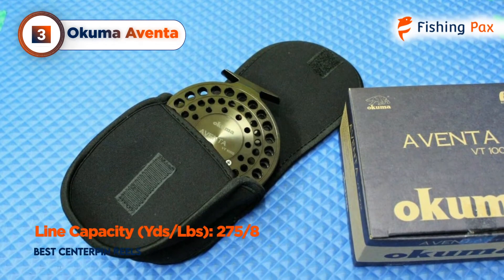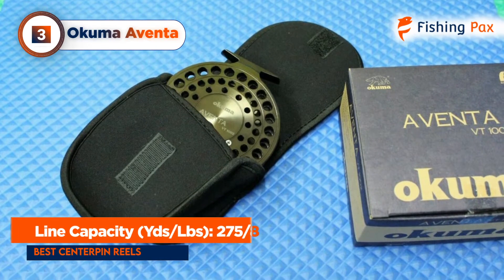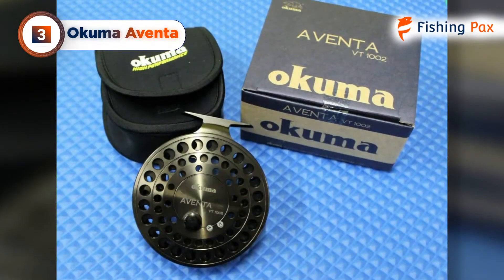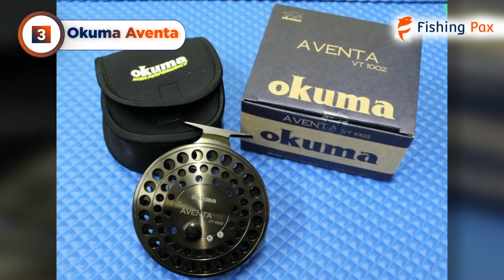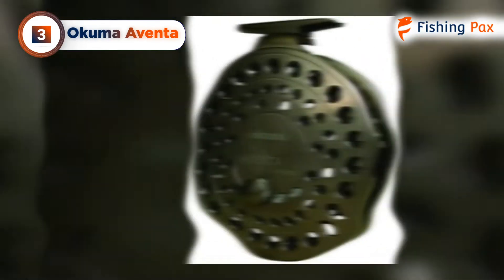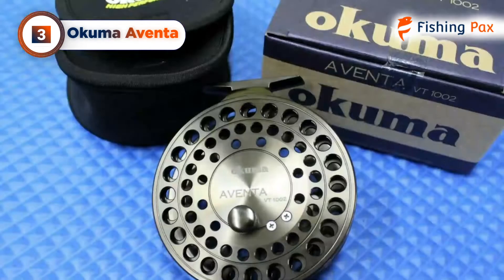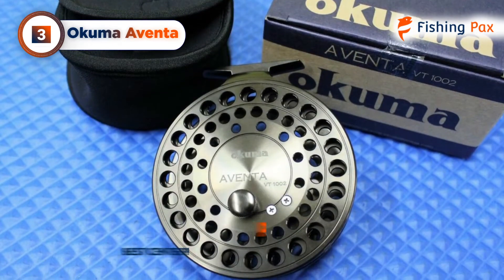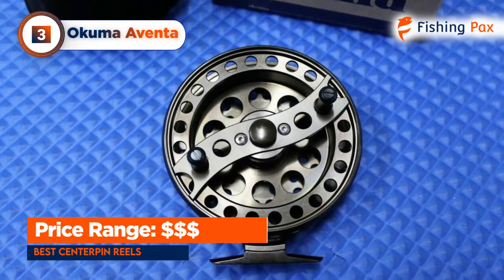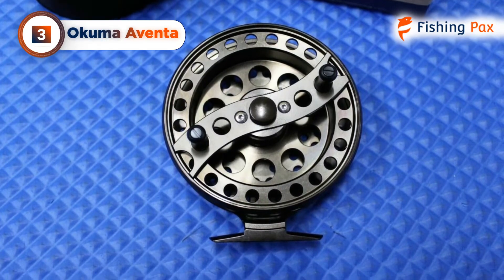This reel can hold 275 yards of 8-pound line, so feel free to let that fish swim once it's hooked. The Aventa's on-off click ratchet assists with line tension as well, but the clicker spring can weaken with repeated use. Fortunately, Aventa's machined build is easy to take apart. We recommend lubricating your bearings with reel oil or soaking in degreaser, as well as separating and wiping down the reel sections after use to keep your reel in peak condition.